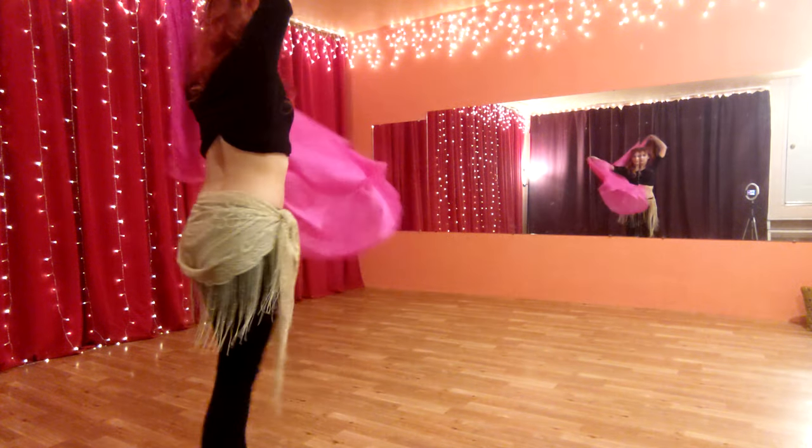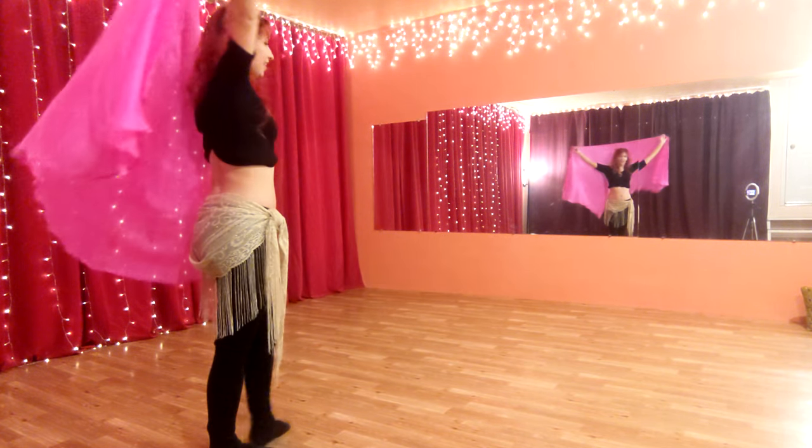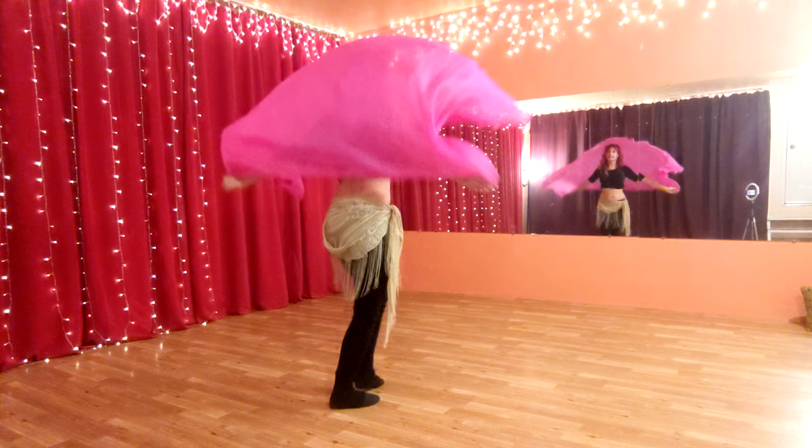So we're going to start with the veil behind, like so, making sure I'm in the frame. We're going to walk forward 1, 2, 3, 4, and back 5, 6, 7, 8.